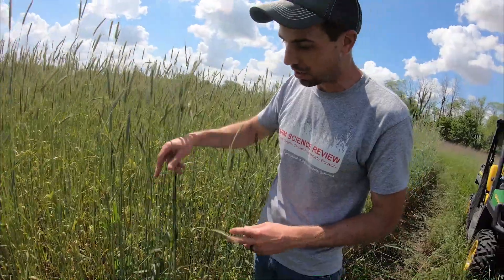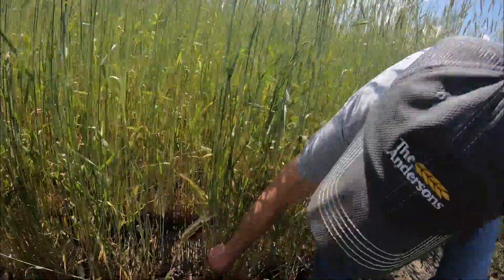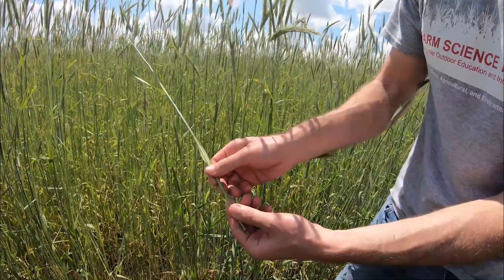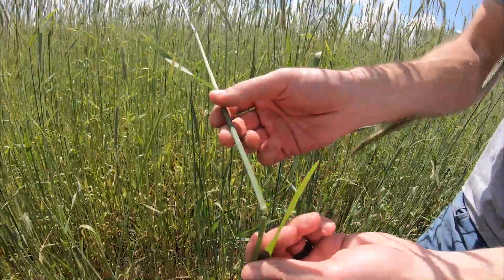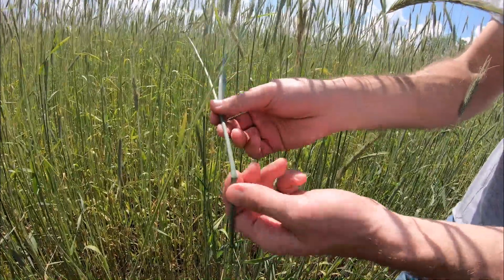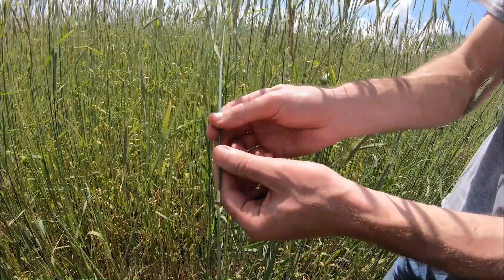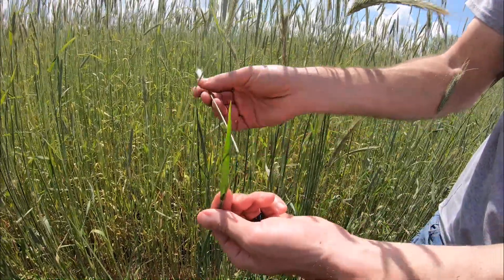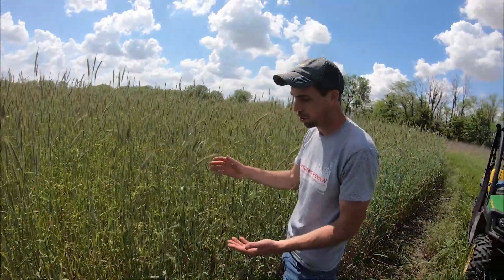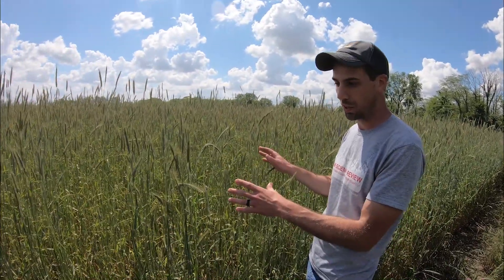The idea is that we would come in with a planter and crimp this plant from the bottom all the way to the top. Plants have a circulatory system just like we do, and if you can crimp that circulatory system, you can essentially stop the plant from getting water throughout itself and transferring sugars through photosynthesis. Crimping is a pretty effective way of terminating this crop and it doesn't require the use of any herbicides, which is another thing we're trying to do — cut down on herbicide usage.